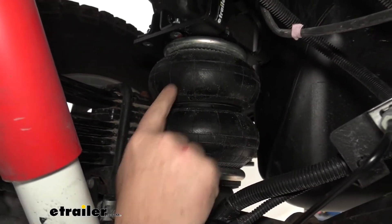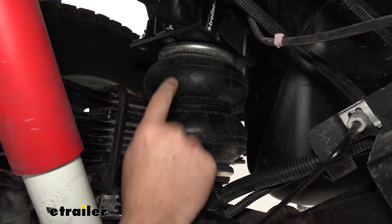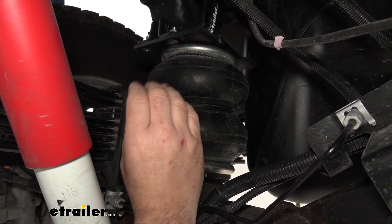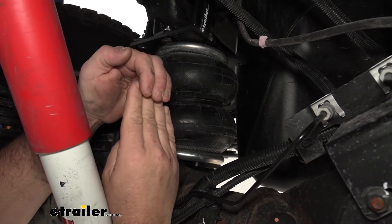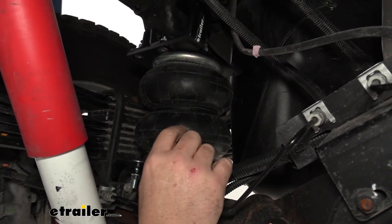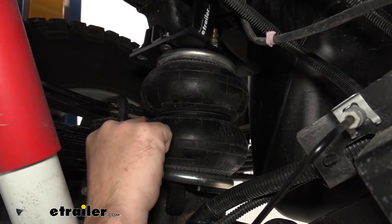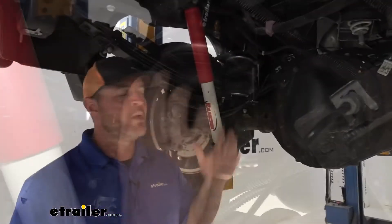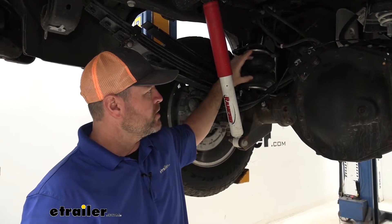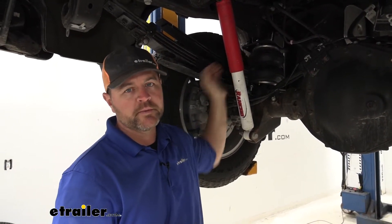Our bags are going to be double convoluted. A single bag is not going to have a center section — when it deflates, it actually overlaps itself, which creates a crease, and it eventually wears a spot in there and can wear out very quickly. With these, it's going to be a single bag but with a steel band in the center. Having the steel band in there is going to allow the bag to last a lot longer than just a single bag that overlaps itself.